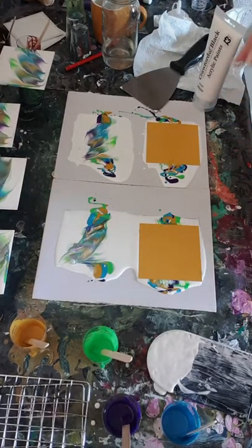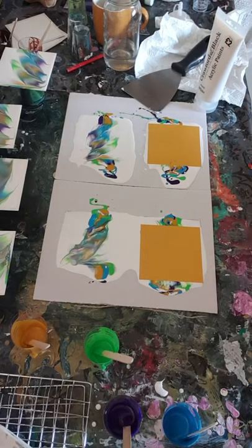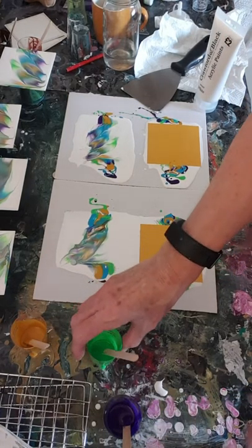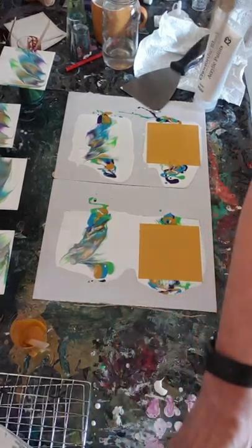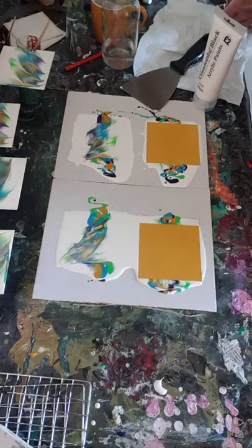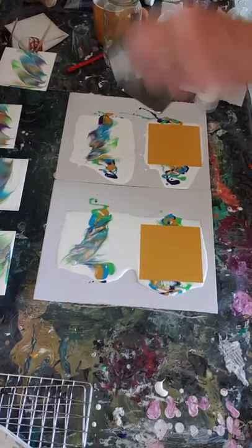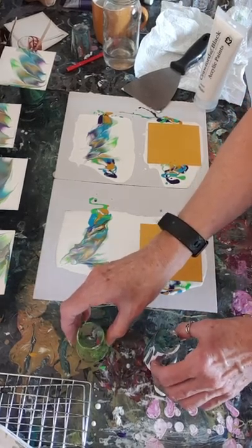I need more space. So I always end up needing to clean my workspace - it's a little bit cluttered at the moment. So I'm going to put these here.